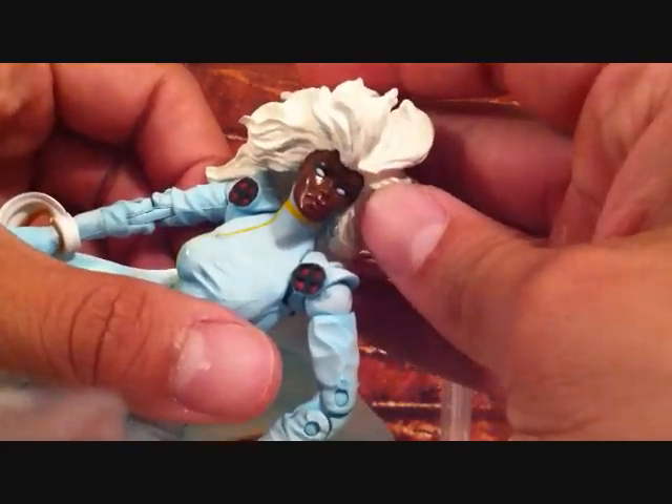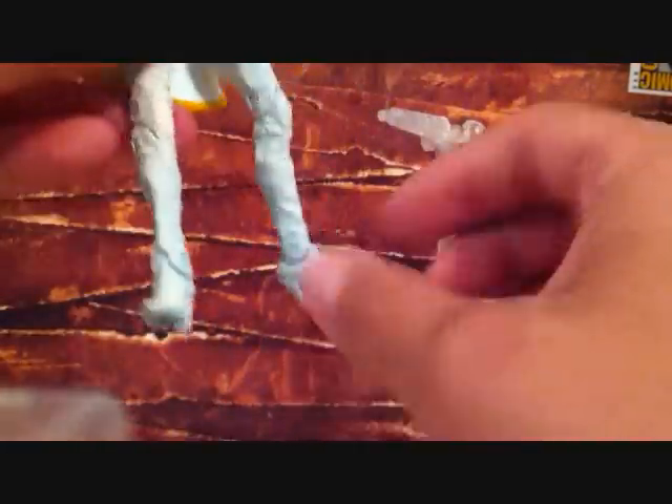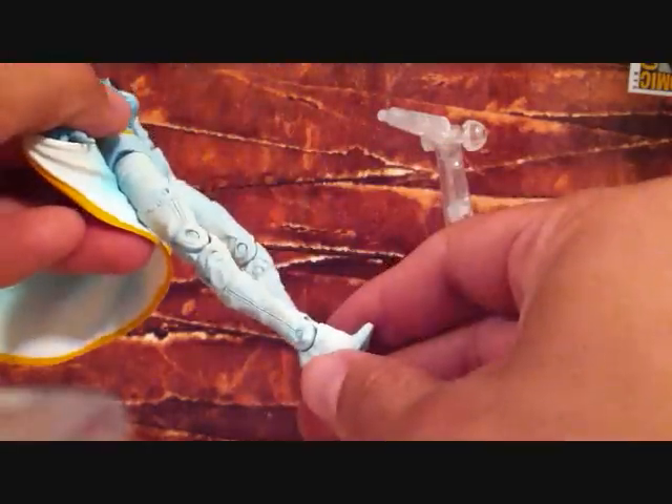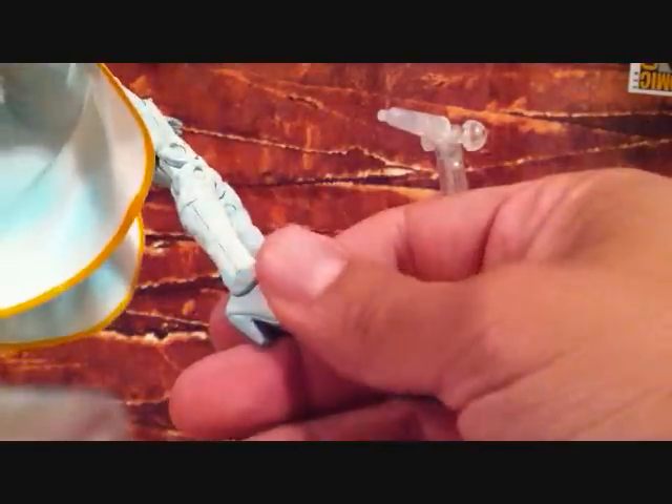The hair is really dope on this figure — they did a great job on the hair. The face sculpt is really nice as well. This totally looks like an accurate Storm figure. She's got her boots right here that are pretty high, go all the way up to the top. They did a really good detail on the boots.